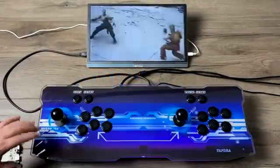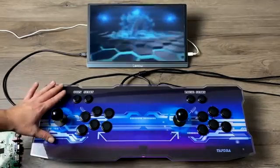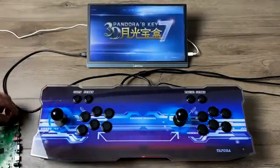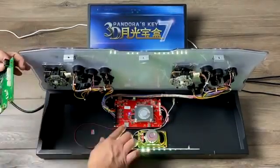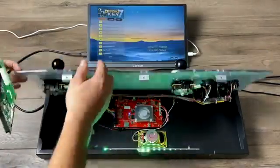Hey guys, it's ETA Prime back here again, and today we're going to be taking a look at Lakka running on a Pandora's Box. This is actually known as the Pandora's Key 7. It's a very popular Pandora's Box that's all over the internet, and you can pick them up for pretty cheap.